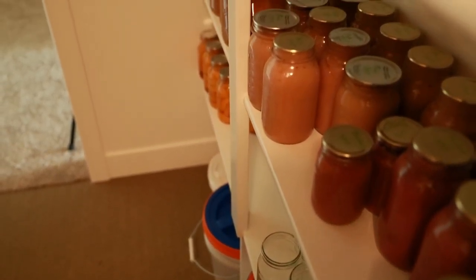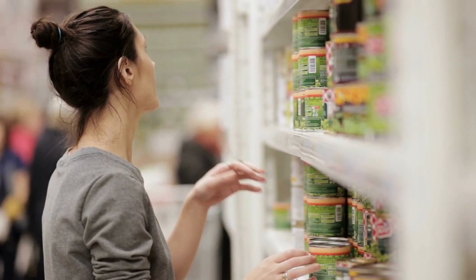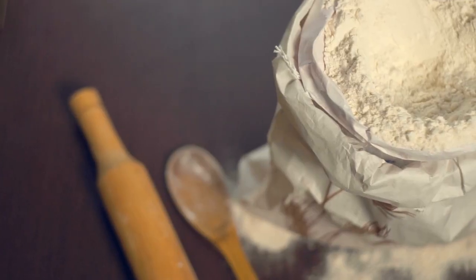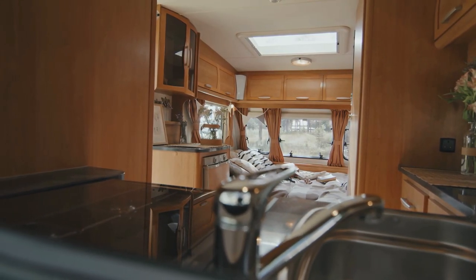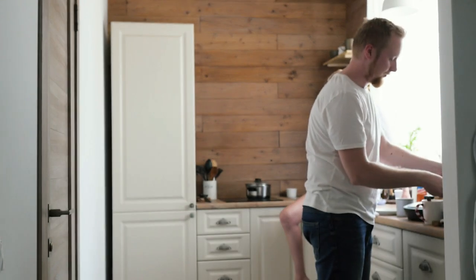The pantry is the savior of every kitchen — this is where you can stow canned foods, flour, and other kitchen essentials away. Unfortunately, some homes have kitchens that are so cramped that the owner must make do without a pantry.